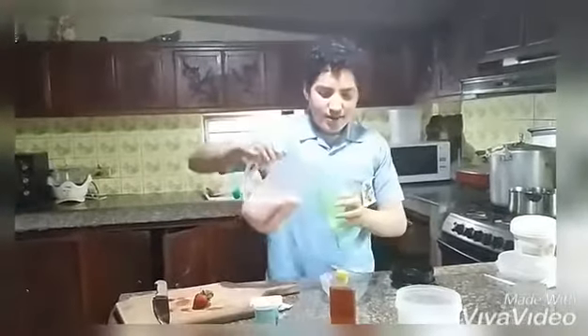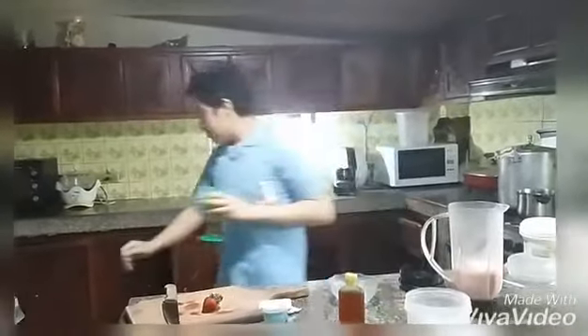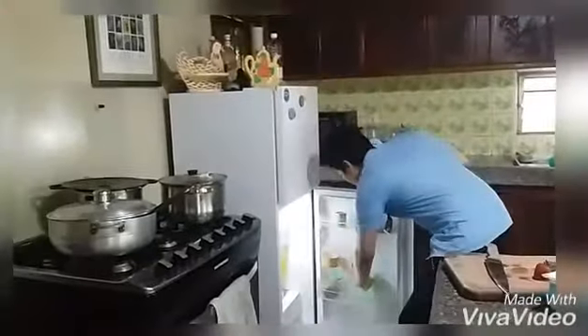Finally, serve it. It can be conservated with a sealed container and put it in low temperatures.